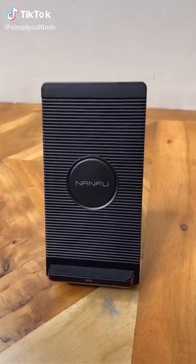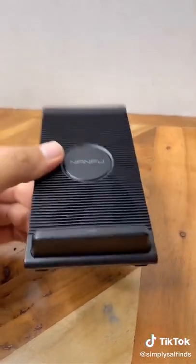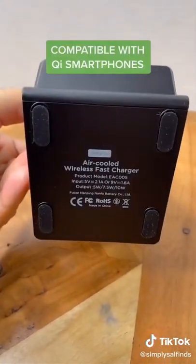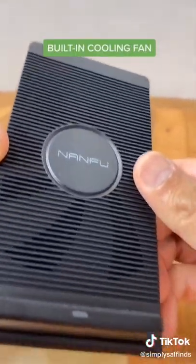Amazon must-haves part 19. I've gotten a lot of requests from my followers to find a wireless charger that supports both Android and Apple phones. What I like about this charger is that it's fast charging and has a built-in cooling fan.